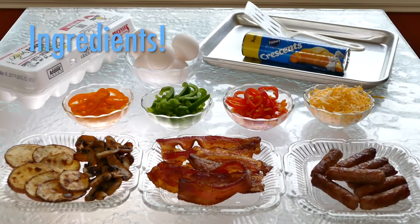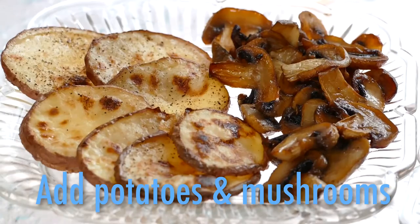Cook up and cut up all your favorite foods — you can do that the night before. Crisp bacon, breakfast links, veggies like colorful peppers, sliced potatoes, mushrooms, diced tomatoes.